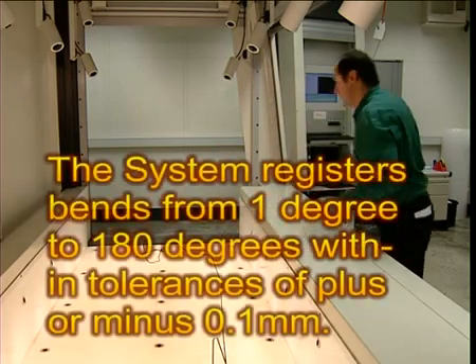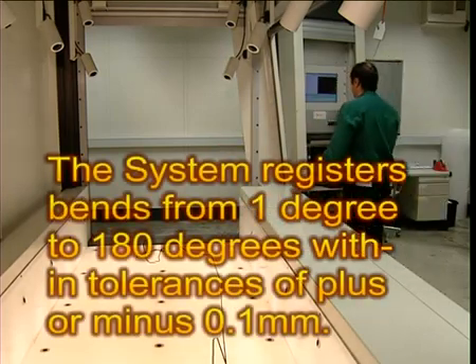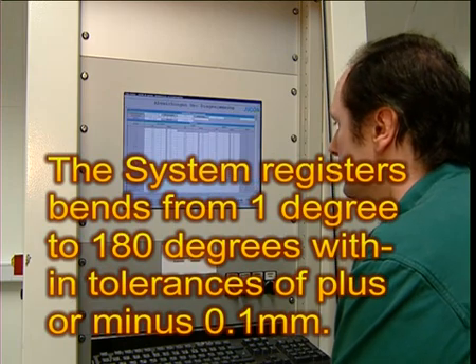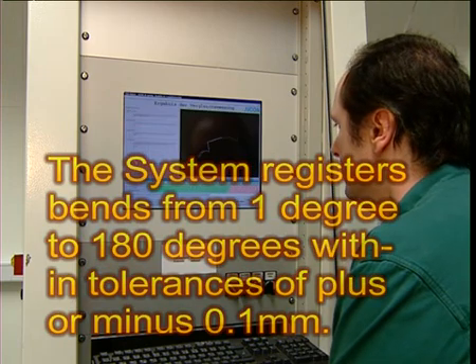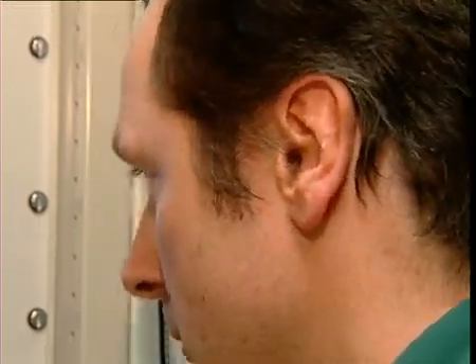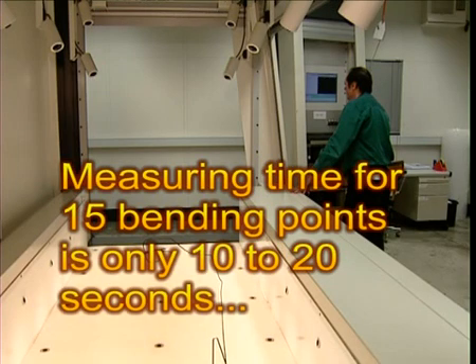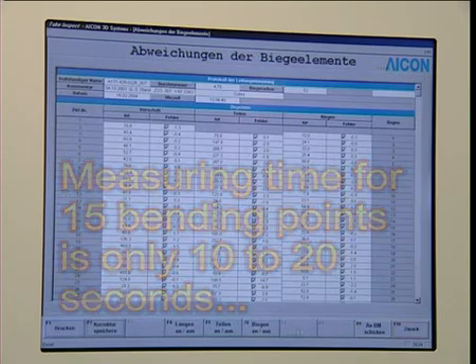The system registers bends from 1 degree to 180 degrees with tolerances of plus or minus 0.1 mm. And it does so quickly, with user-independent results — the measuring time for a tube with 15 bending points is only 10 to 20 seconds. Try that the old way.